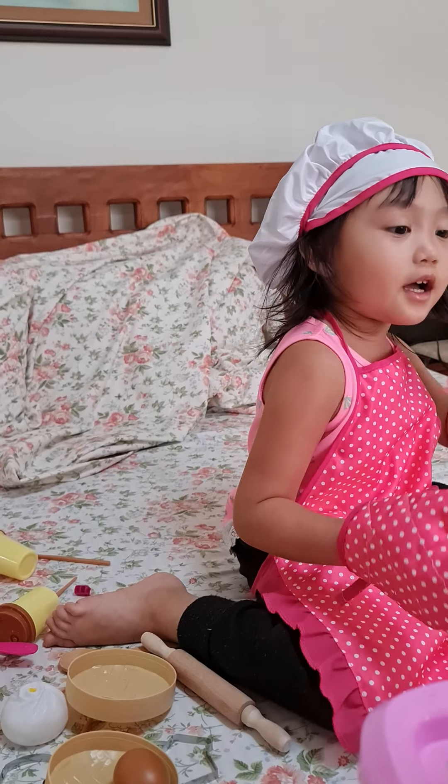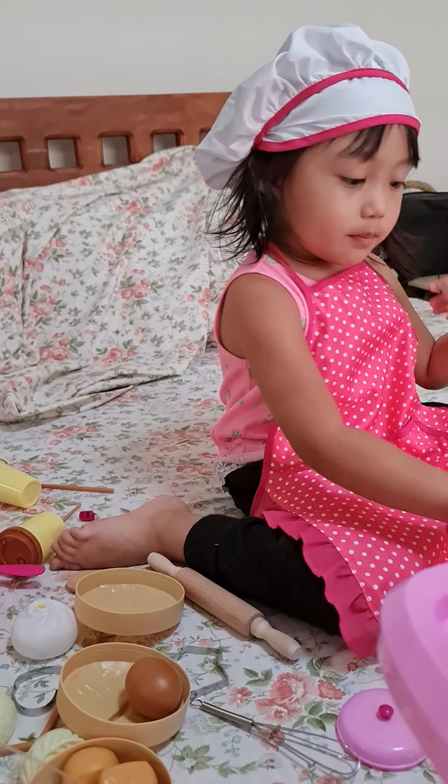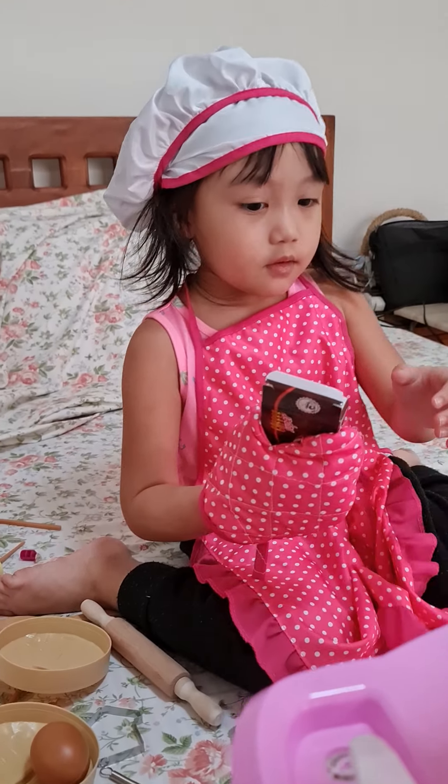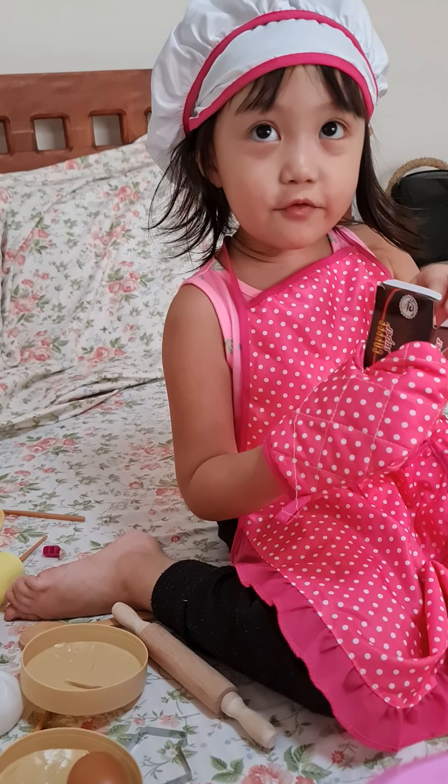And now I'm gonna teach you how to make coffee. What's inside? Pretend coffee.